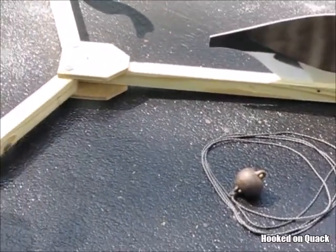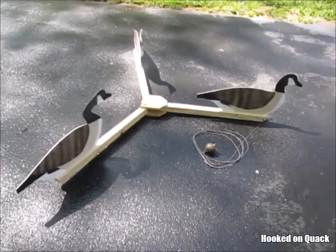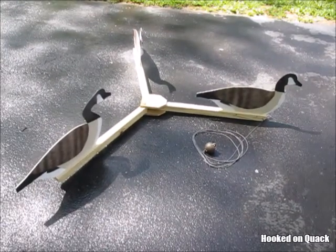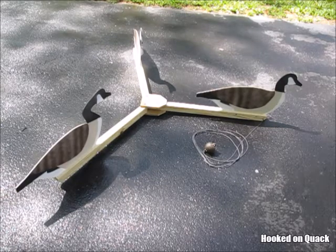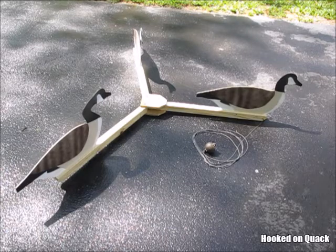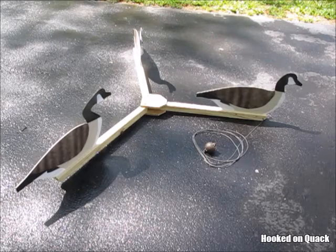I wanted to make some V-Boards to supplement my floating Canada Goose decoys. Not knowing where to start and not wanting to reinvent the wheel, I did some research to see what was being done out there, identified what I thought were best practices, and incorporated them into a design. Since my V-Boards were for geese, I made the arms 30 inches long.